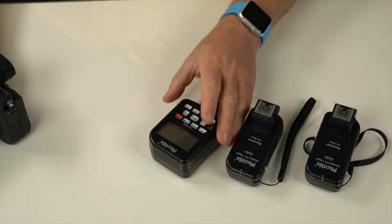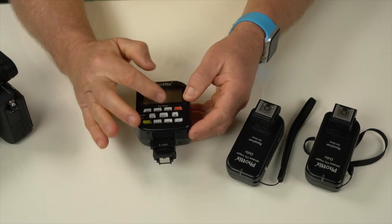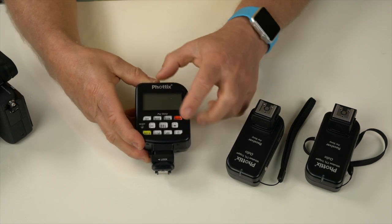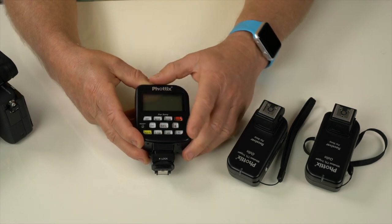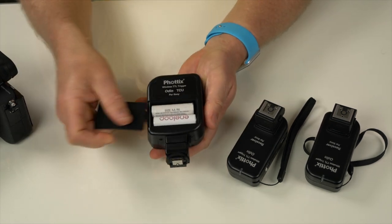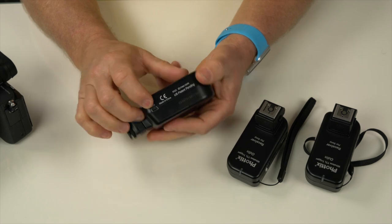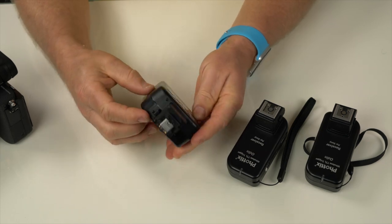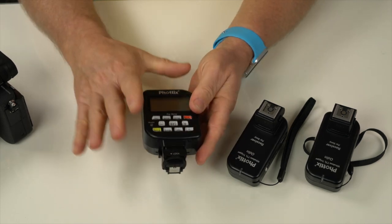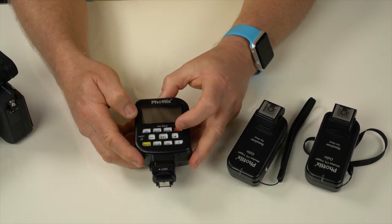The head unit has a mode button, a zoom function, an on/off switch, and a power control. There's also a test button and HSS, so you get high-speed sync with this unit. It runs on two double-A batteries and has a USB attachment for firmware updates — do check your firmware as they may add features or improve reliability. It's a really simple, light unit.